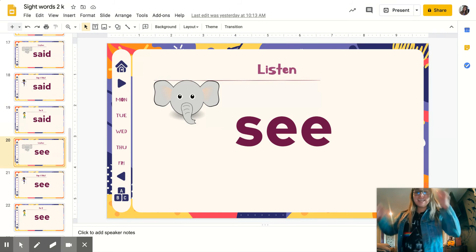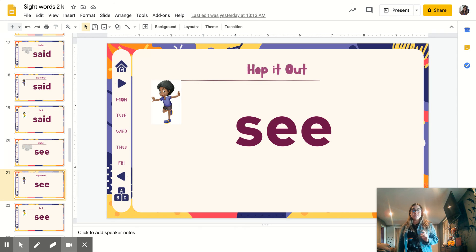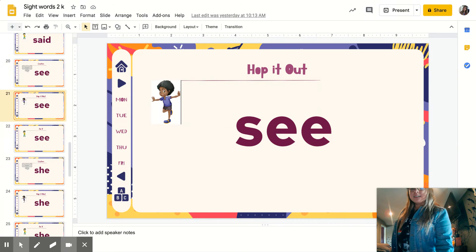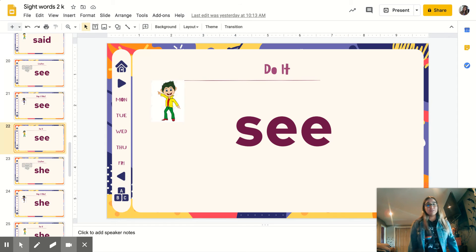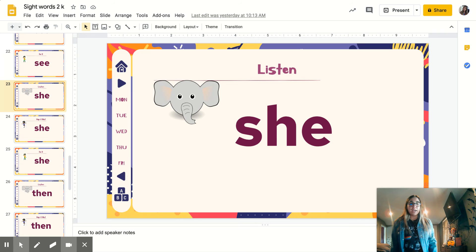Doing great, here we go. You're listening again: see. Repeat. See. Let's hop it out, ready? Spell it: S-E-E. Let's go: S-E-E. Listening — ready? S-H-E. Repeat: S-H-E.